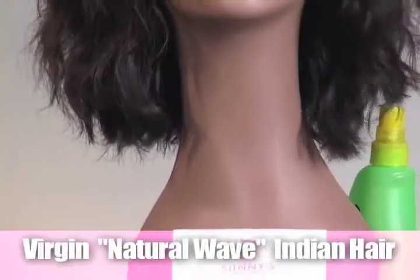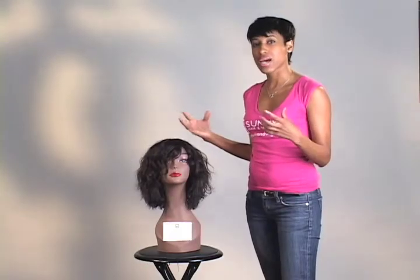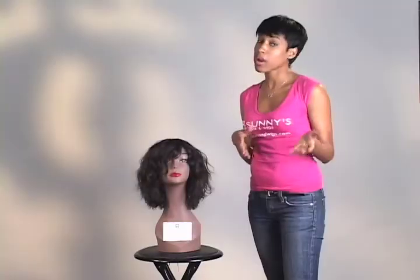Virgin Natural Wave Indian Hair — it's one of my favorite products. It just has dimension, it has movement, and it's really unlike any other hair extensions that you've probably had before.